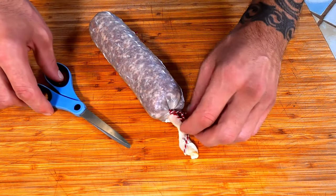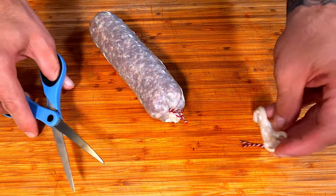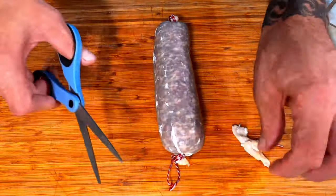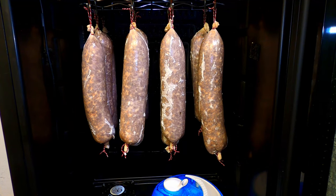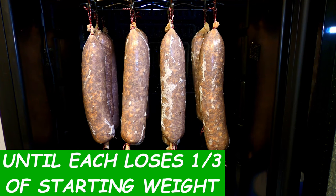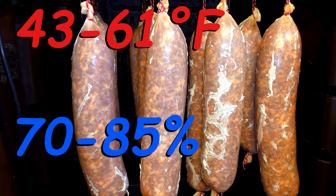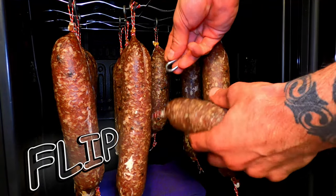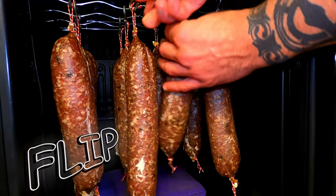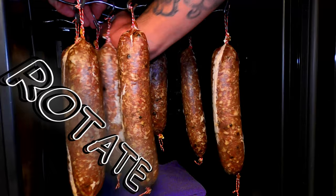Now we will trim up the excess twine and casing. Leave a little bit of excess casing because it will shrink as it dries. Hang them in your temperature and humidity controlled curing chamber until they have lost about one third of their weight. Salami likes to stay between 43 to 61 degrees Fahrenheit with a humidity level between 70 and 85 percent. Every day during the first week of curing I like to flip every salami — this makes them dry a lot more straight which makes them easier to store and slice. And every day until they have fully cured I will rotate them around the chamber to ensure even curing.